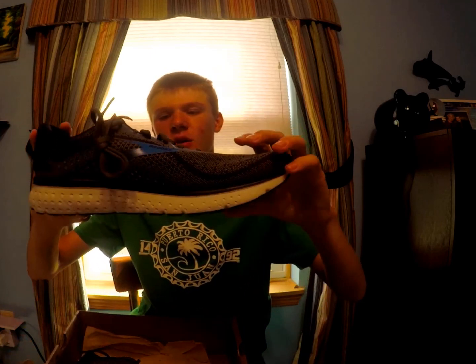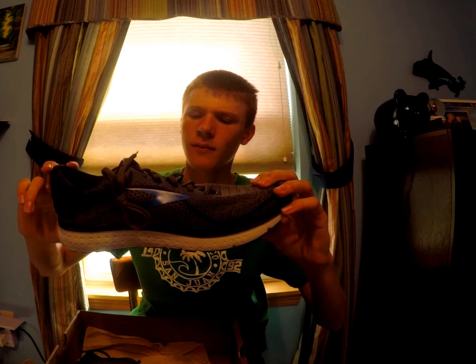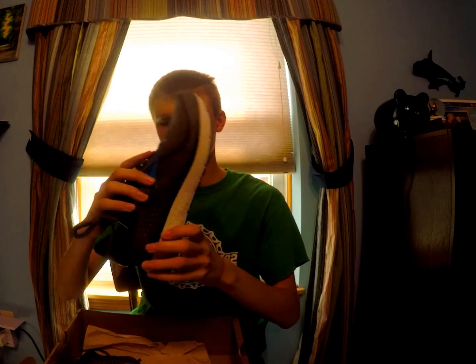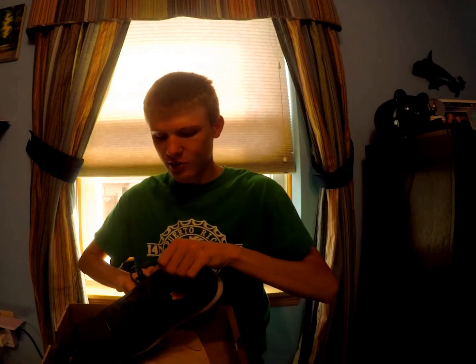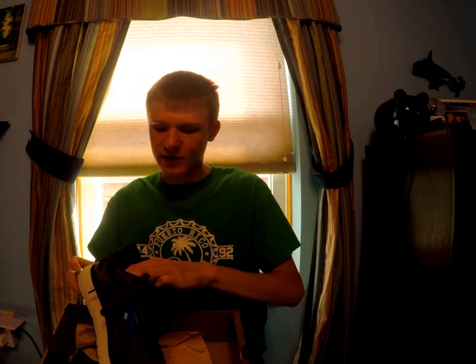Look at this color — color wave — looks pretty sweet. My favorite color is blue, so I like the blue shoes. It's a neutral shoe. I also got inserts because I have a really high arch, and what happens is when I run, my arch collapses. So I needed something to keep my arch from collapsing.